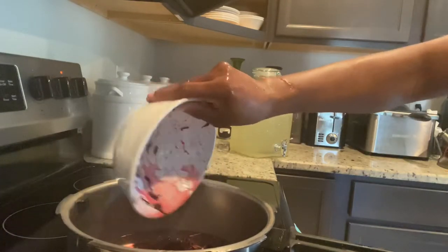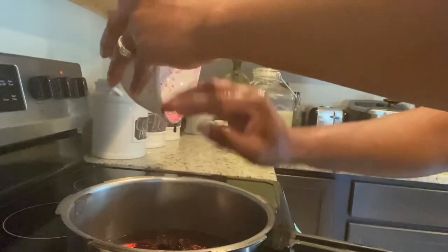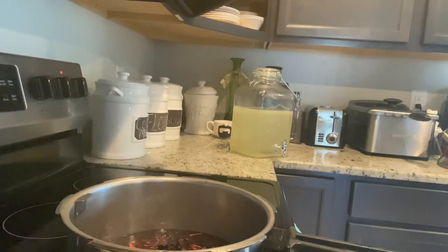Now that my water is ready, I am going to go ahead and add my sorrel. I'm going to add a stick of cinnamon, some allspice, some orange peel, and I'm also going to add a piece of lemon peel.